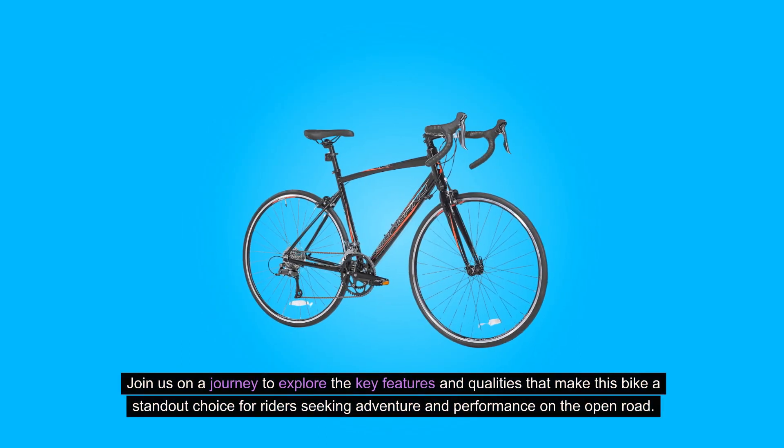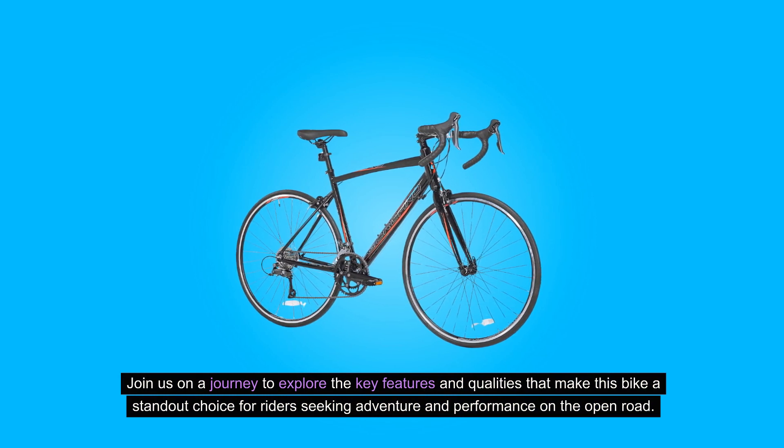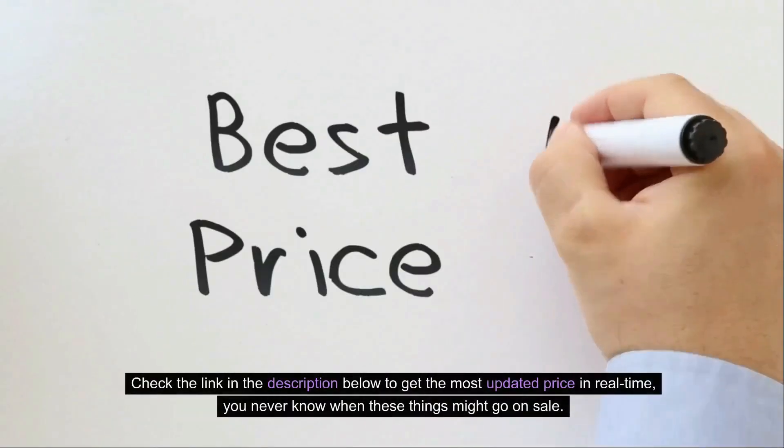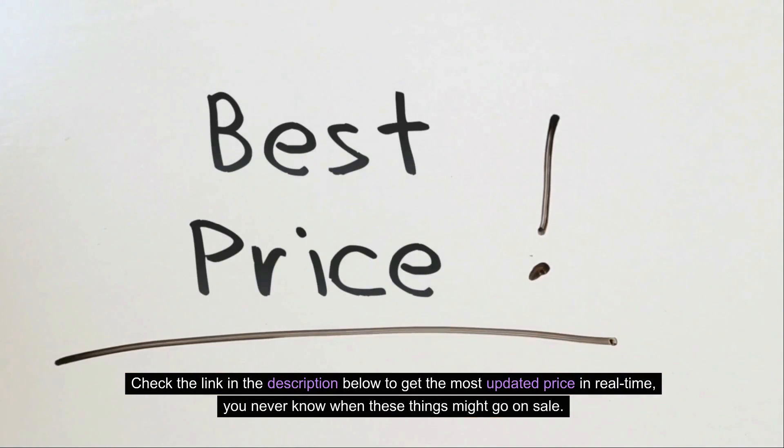Join us on a journey to explore the key features and qualities that make this bike a standout choice for riders seeking adventure and performance on the open road. Check the link in the description below to get the most updated price in real time — you never know when these things might go on sale.